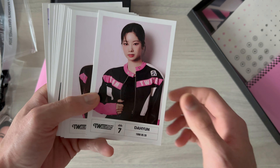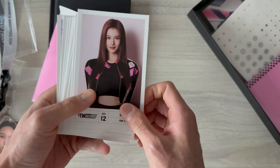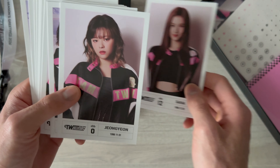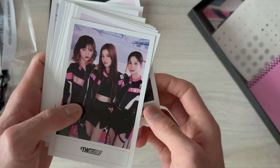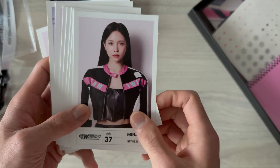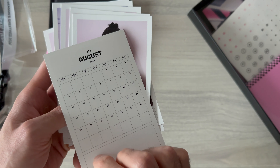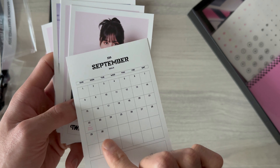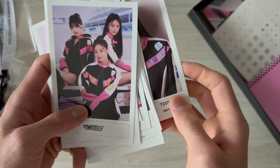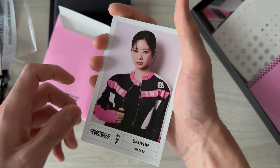This is the monthly calendar. January features Dahyun - her birthday and her number. Sana looks really, really nice - it's like an ID photo style. Jeongyeon, Jiyun, Nayeon - oh, she looks really, really good. Mina. And finally December. I really like this concept and these photos - they look really, really nice.